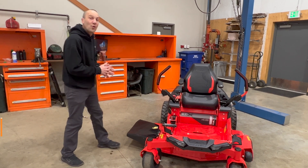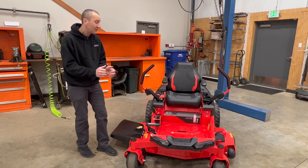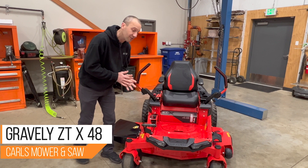The 2023 Gravely ZTX 48. Hey guys, Josh with Carl's Mower and Saw. We've taken a couple of quick peeks at the new ZTX/ZTXL lineup, but today we're going to take a deeper look. I haven't learned all of the things myself, so let's go around front to back and see what's unique or different about it versus last year — the improvements we see coming from it.